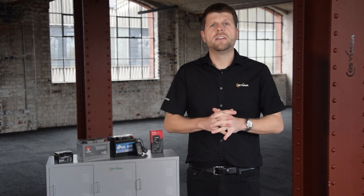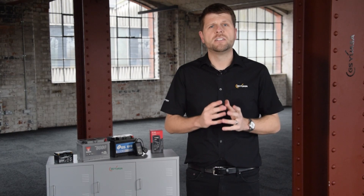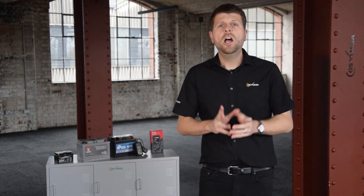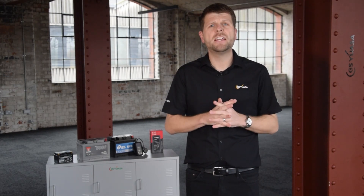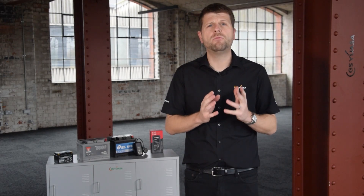On many new vehicles, the battery is not always fitted under the bonnet, and locating it can take time. The replacement process can also be extremely time-consuming, with some vehicles requiring up to an hour and a half of work.